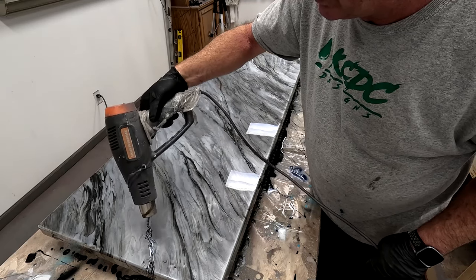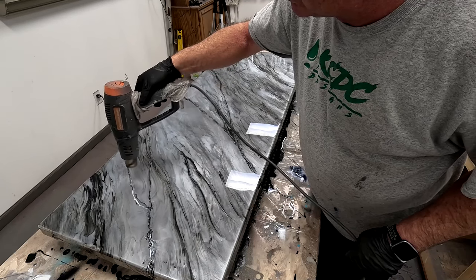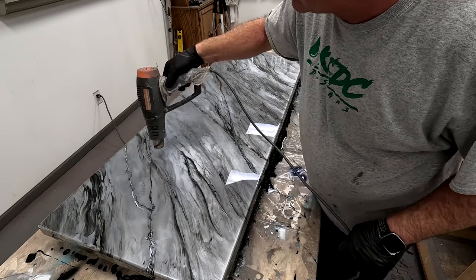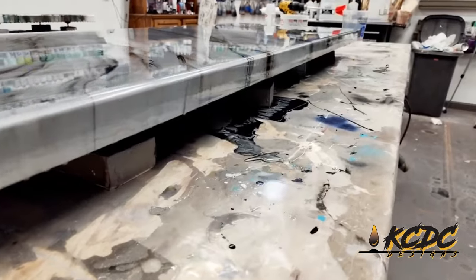Absolutely amazing the way that turned out — but that's for the ladies restroom and ladies deserve the best, right? So anyway, we'll get moving on with this and get on to applying the Ultimate Top Coat. Before we get to the Ultimate Top Coat, you can see how those veins can open and close. Let's do a flyover.